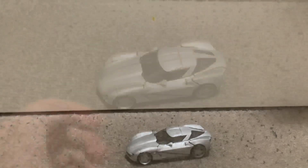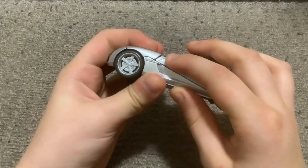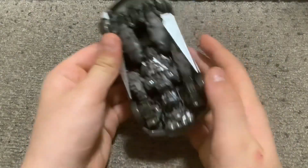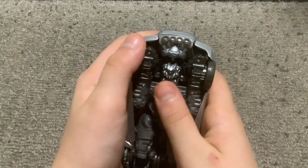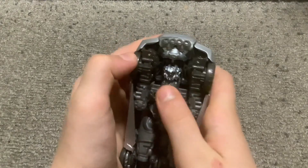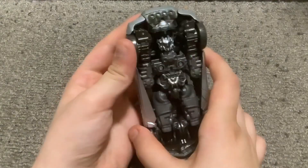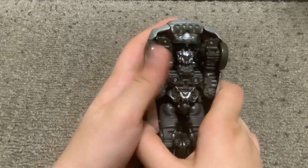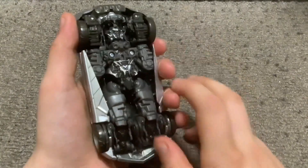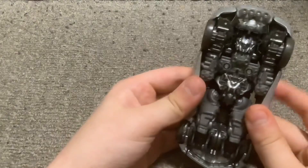Here we are with Studio Series Sideswipe. His blades are right here — that's where you connect them, they're part of the actual figure, you just take them off at the ports on the bottom. He's on my head list. Me and Freak Chime have a head list for Transformers — when you look at the bottom of the transformer and you can see their head and face showing, and you're not told to turn it around, we count that as part of the head thing.